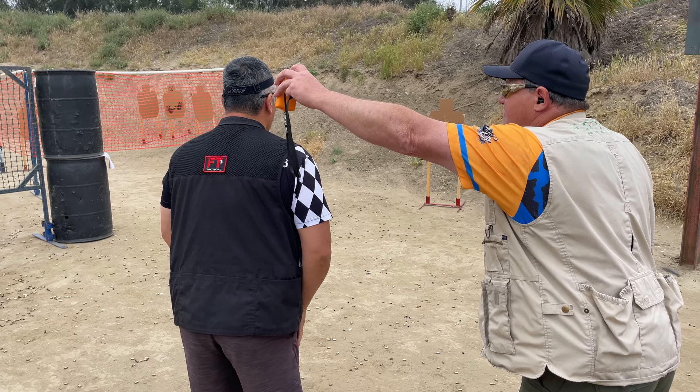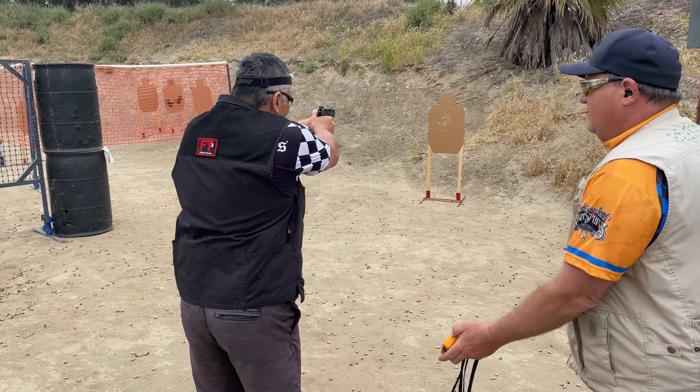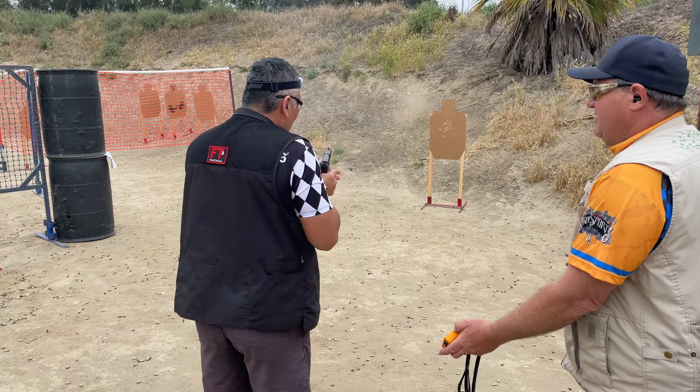Aligning your sights begins with first seeing them. In this video, Viking tips on how to make your front sights stand out.